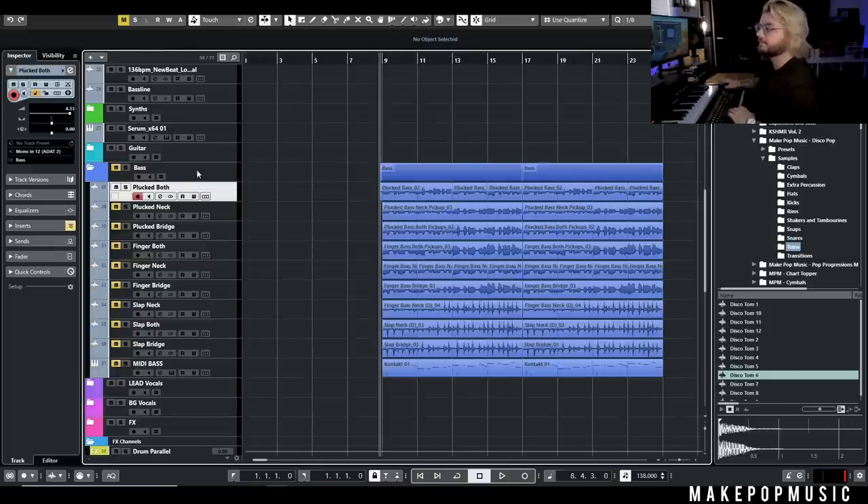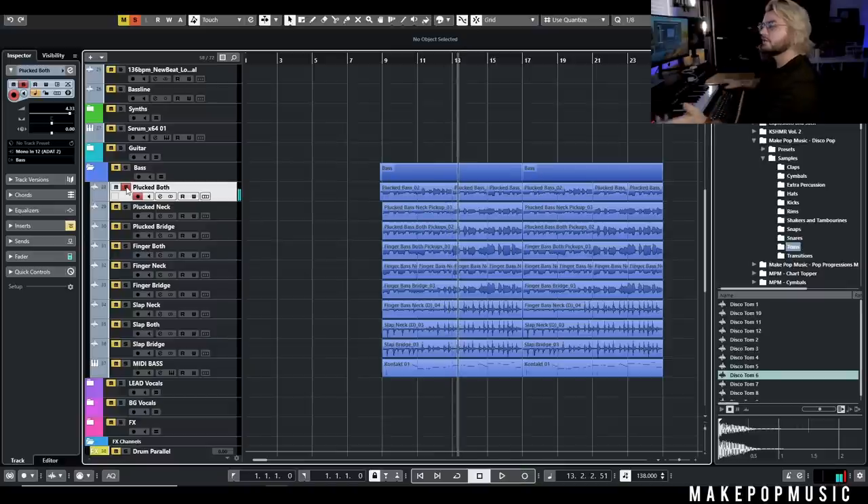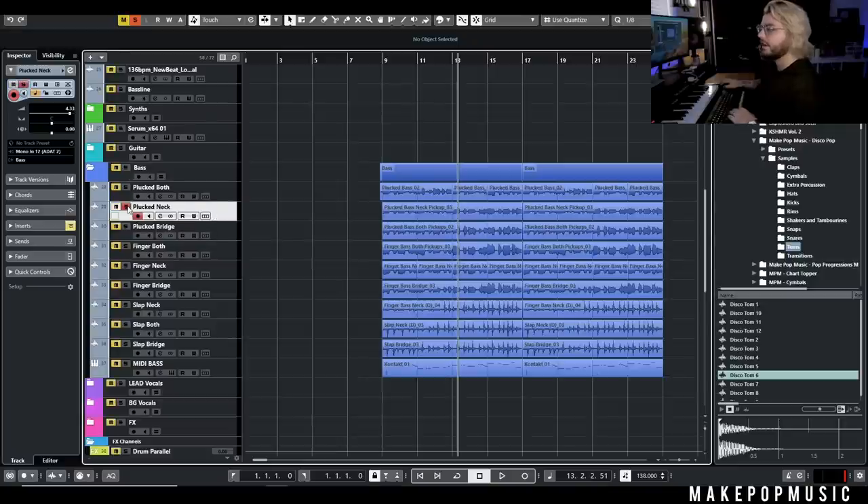So not bad by any means — it's giving us plenty of low end. There's kind of a lot of mids in that, but I'd rather have too much mids because I can always scoop those out rather than trying to add them in for something that is super scooped.